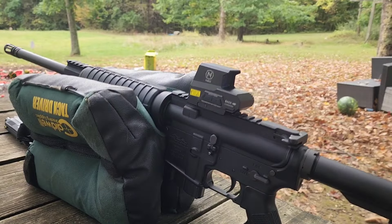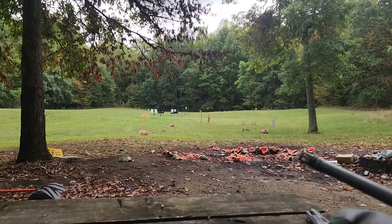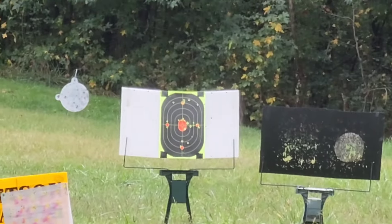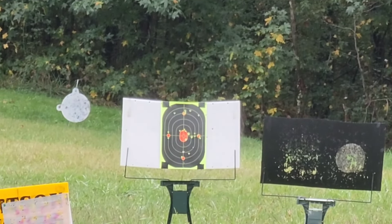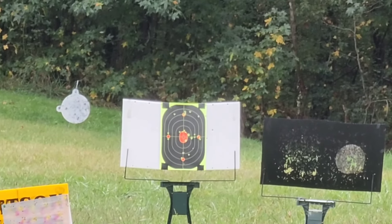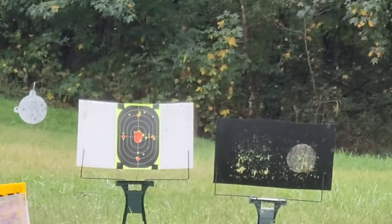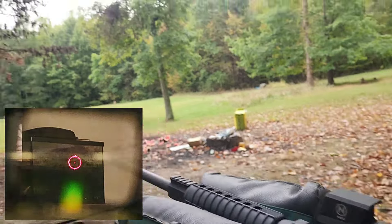I got a 50-yard zero on this thing off camera with the first few shots. I went down there to show you — I got like three or four shots plastered all over it. Pretty good 50-yard zero there. The center dot in that reticle is so fine and crisp.